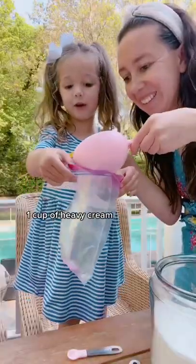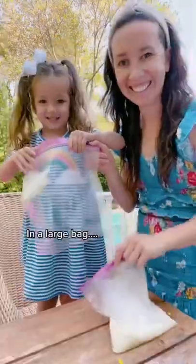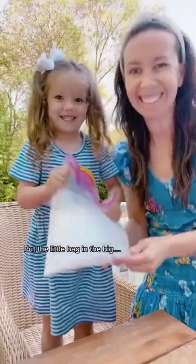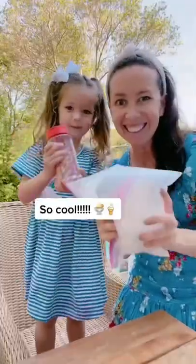This is your sign to make ice cream in a bag with us! Did you know you could make ice cream just by shaking a few ingredients in bags? Peaches and I had so much fun making this. We shared it with all our friends because it came out so good. You need to try this summer and share it with everyone!